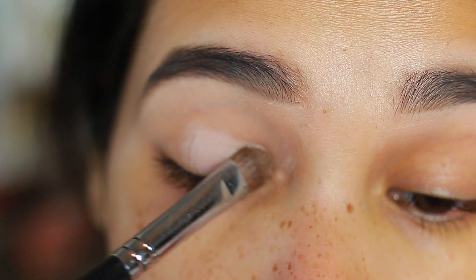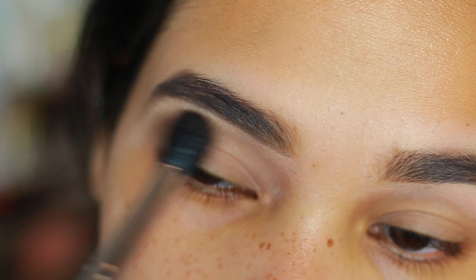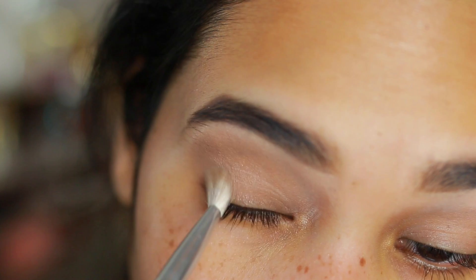Then I'm going into my Lorac palette and using the color cream all over my lid, bringing that all the way up to my brow bone — this will also help set that concealer. Then I'm going into this gorgeous chocolate color by Doucce. I'll have all the names of everything I used listed in the description bar, and I'm just applying it in the crease.